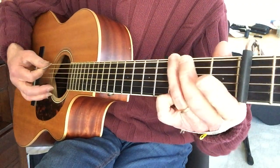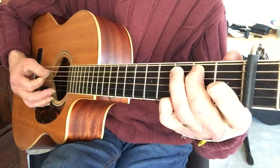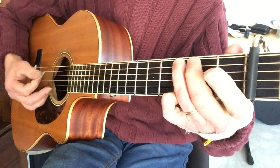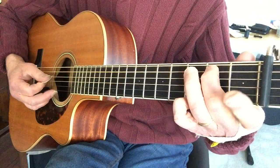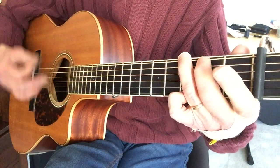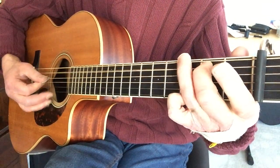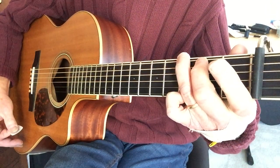I start on the low E string, third fret. Then the A string, second fret, third fret. Strum that funny chord. And then back to the second fret A, open A, third fret E. That's the first phrase in G.